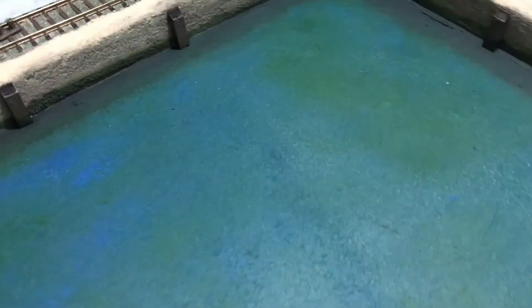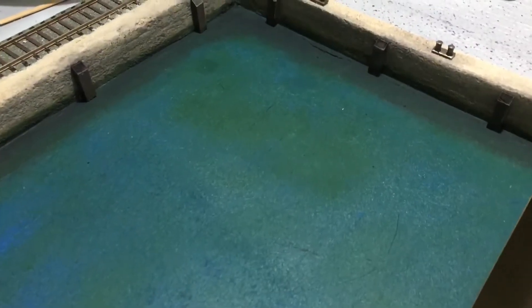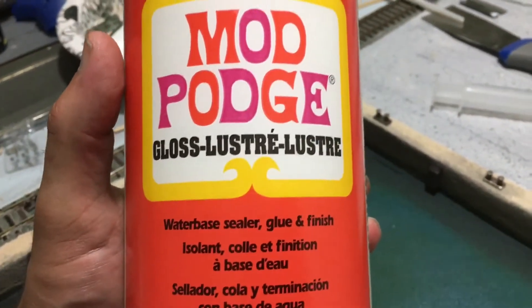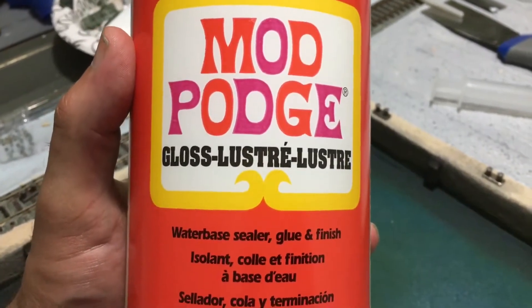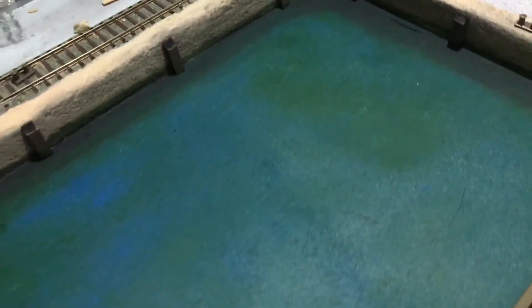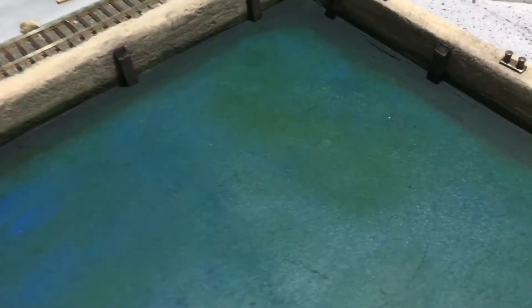Welcome back. The next step is putting in the first coat of water. The product I'm using is called Mod Podge — you can get it at any craft store, Walmart also sells it. It's water-based and it's a gloss, and what's nice about it is it creates a nice moving water effect. It's not going to be totally still. There are lots of different products out there that you can use to simulate water, but this is my personal preference.